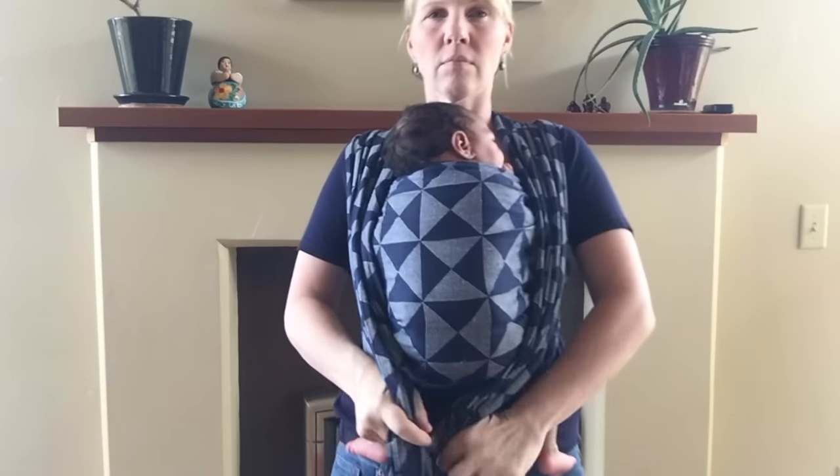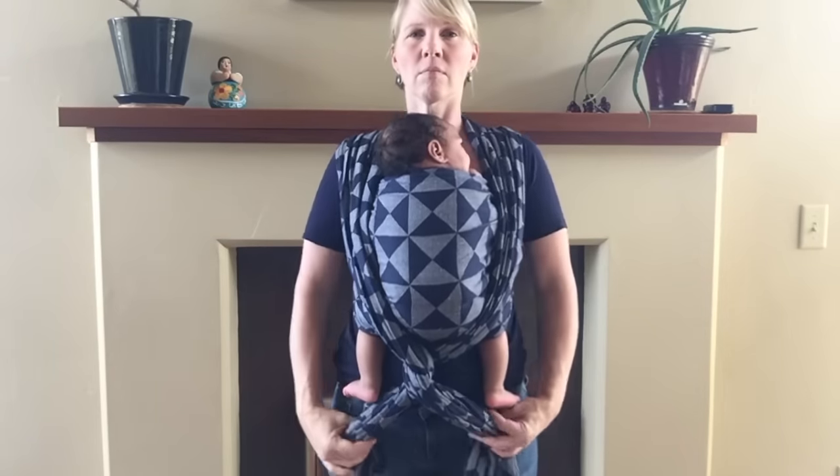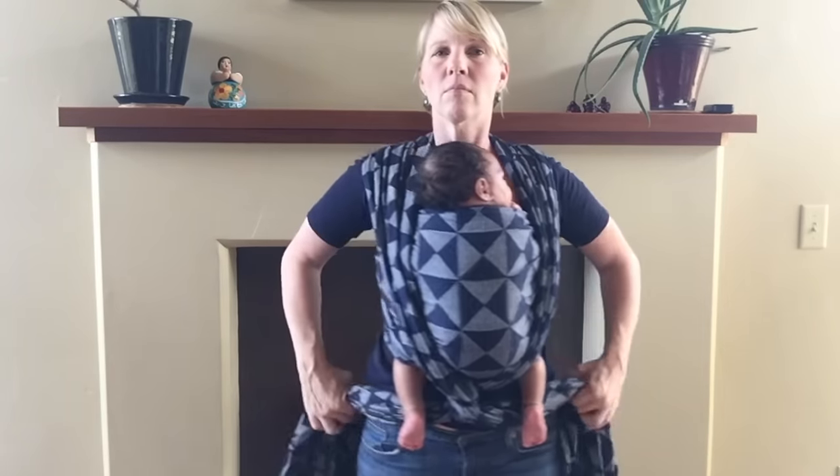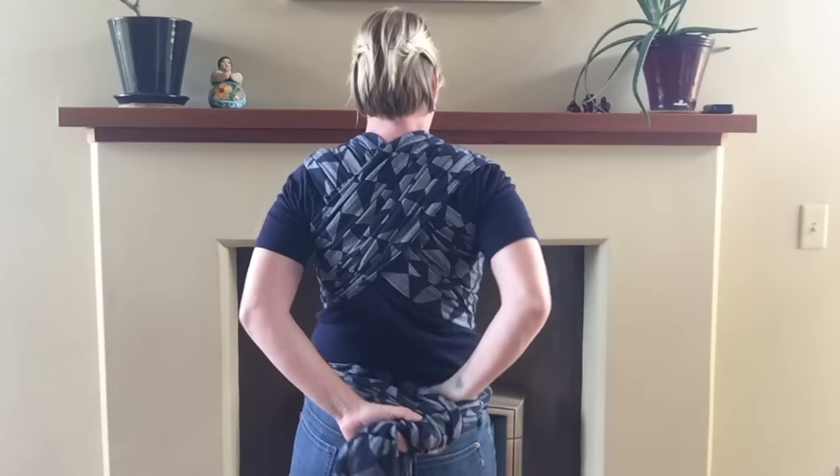So you can go ahead and do a twist finish for a smaller newborn. Just give a twist to your tails and then wrap them around the back, tying in a nice tight square knot.